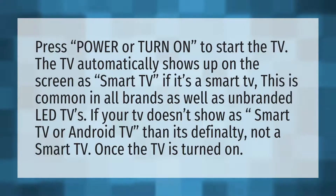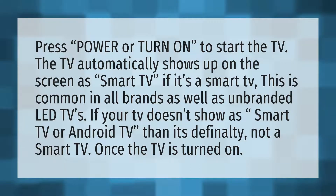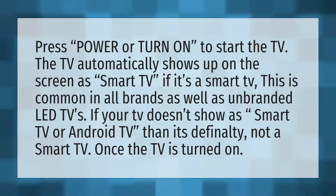Press power or turn on to start the TV. The TV automatically shows up on the screen as smart TV. If it's a smart TV, this is common in all brands as well as in branded LED TVs.